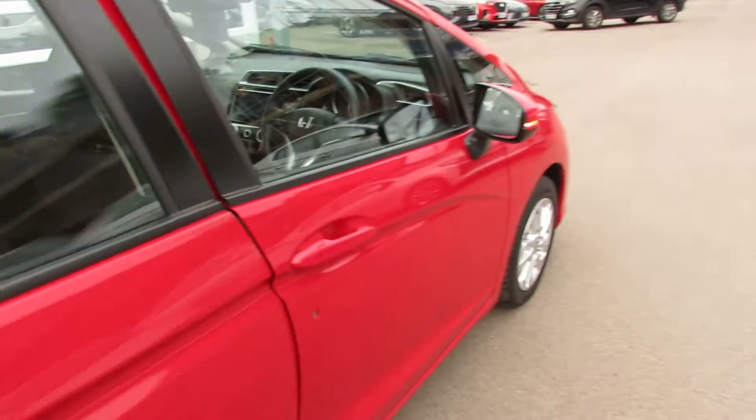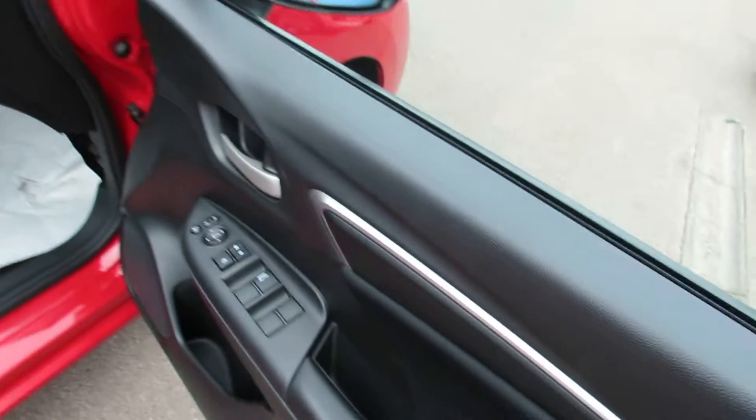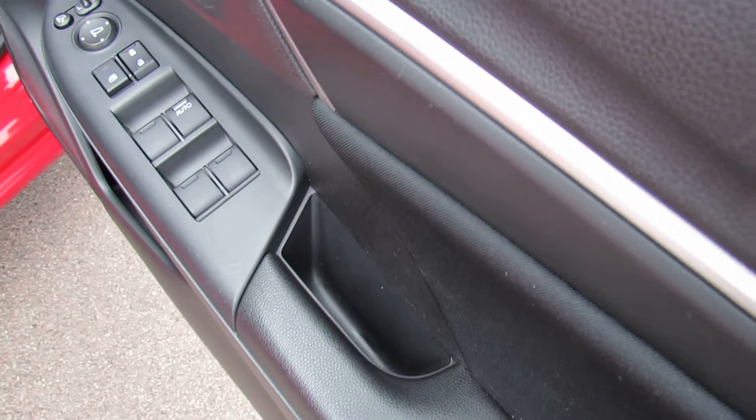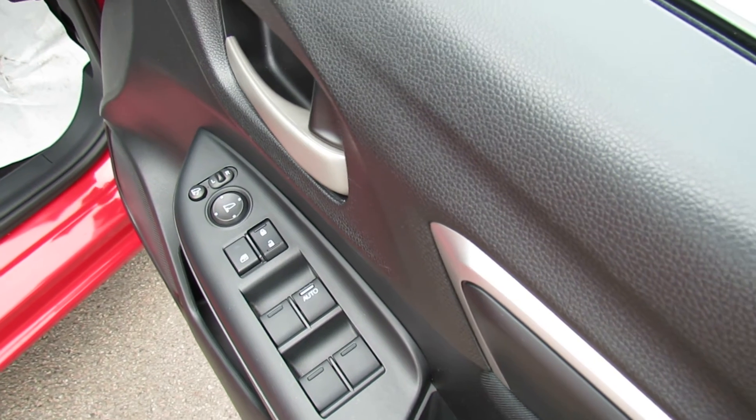The car comes with two remote control keys. Now on the driver's door, let's just show you this — you've got control over all four electric windows, your central door locking and also your electric folding door mirrors.